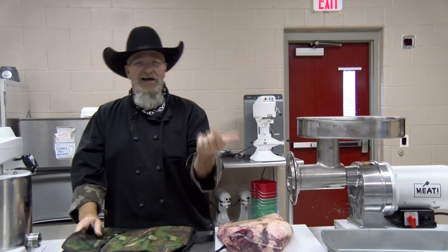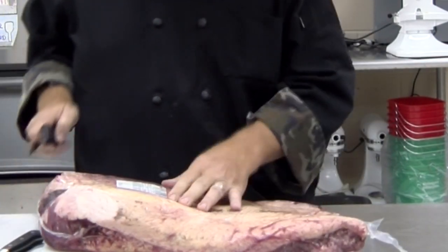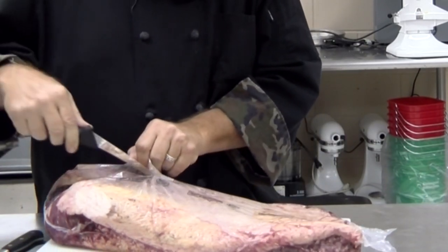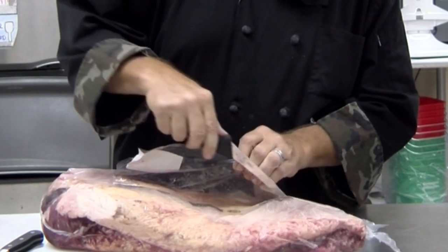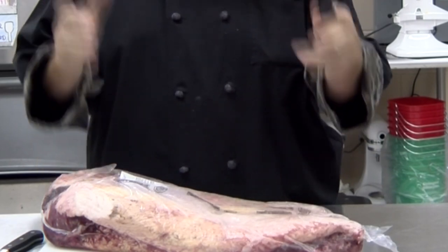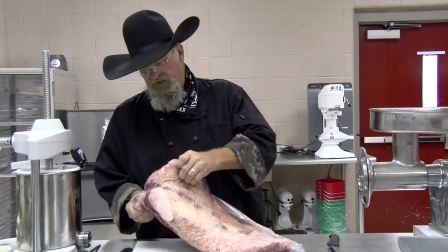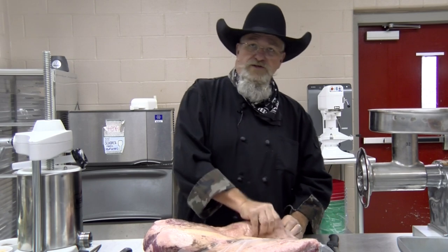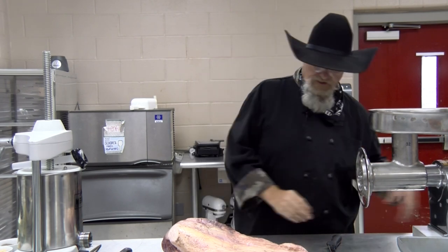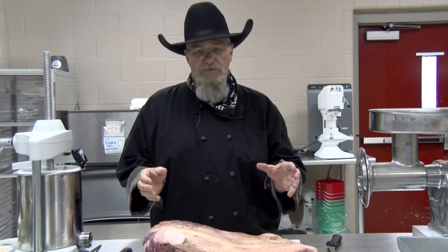I've got a nice knife kit here from Mercer Knives. If you've never seen my knife videos, I'll put a link below. Here's our brisket — just a regular Packer brisket, not graded. If you get a choice or prime you'll have more fat, which raises the fat content. This one's fairly fat so I'm betting we're over 20%. You could add a little fat back to this — fat back is great to put in sausage.